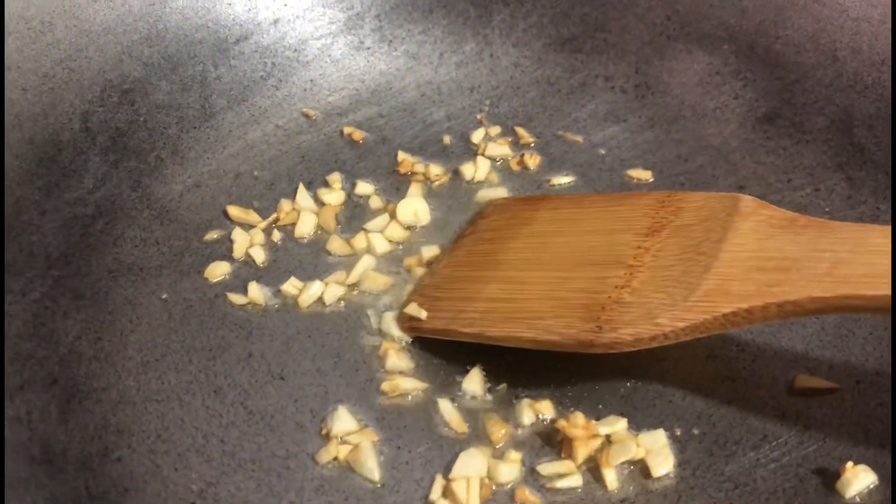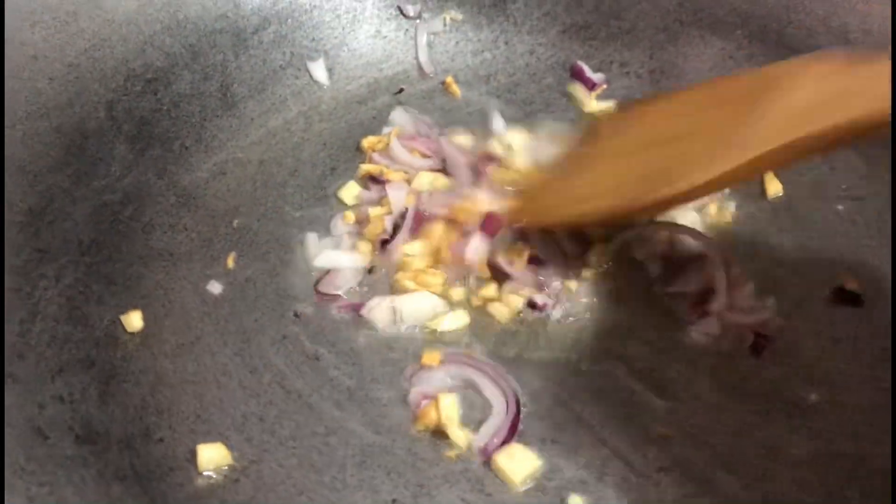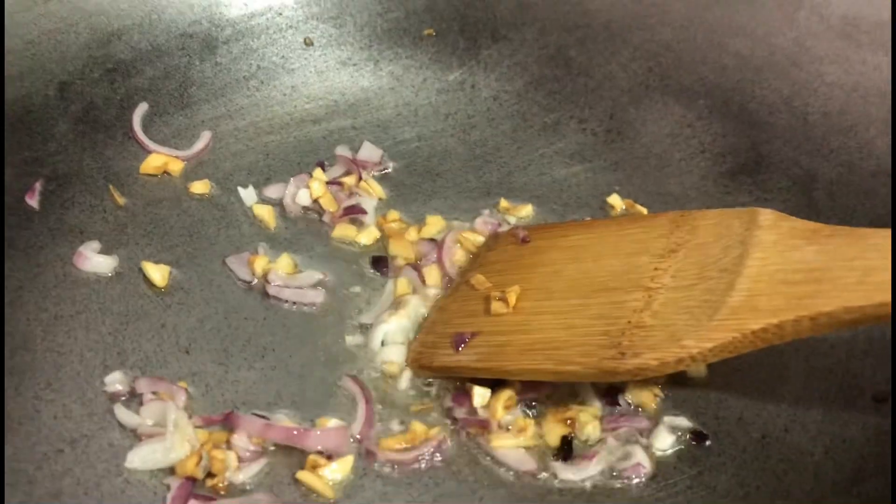I'll put the oil already and start frying the garlic until it turns brown. The onion is also going to brown. The garlic and onions are nicely browned now.